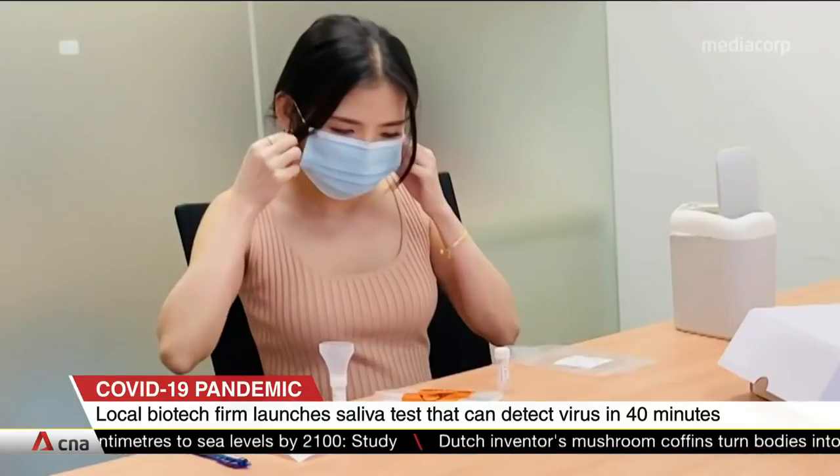There will soon be a faster way to detect COVID-19 infections using saliva samples. The test kit developed by a Singapore biotech firm takes just 40 minutes to detect the virus, compared to other kits which usually take more than an hour.